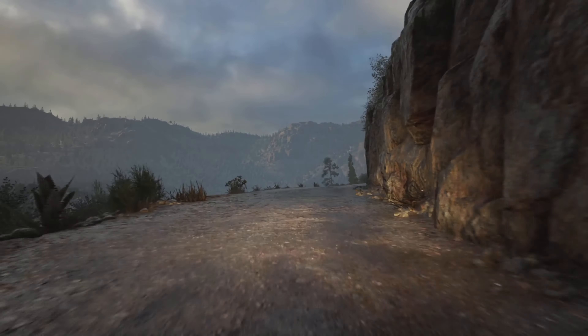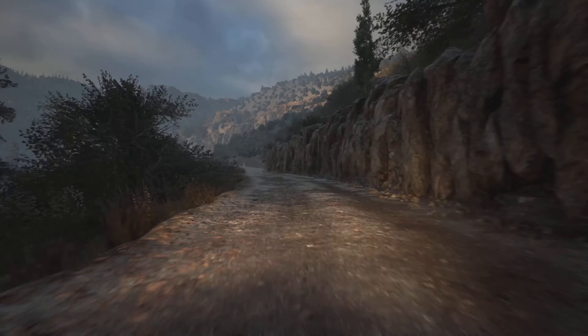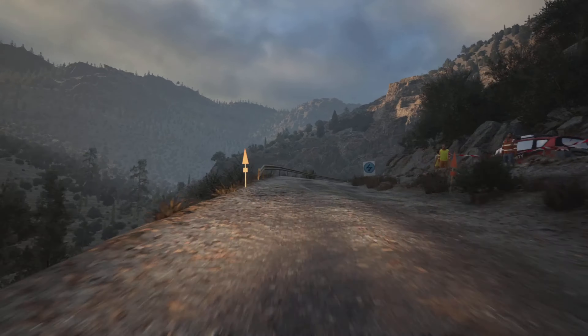4 left short. 50. Late 6 left. Over small crest. Don't cut. And slight right. 100. Slowing. Slight right. 30.